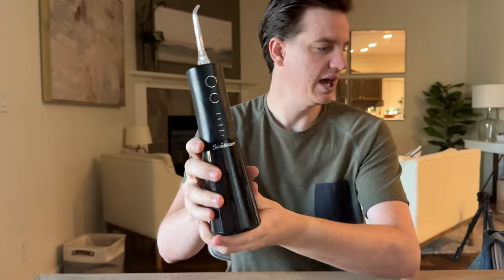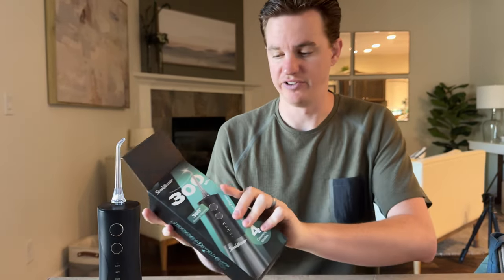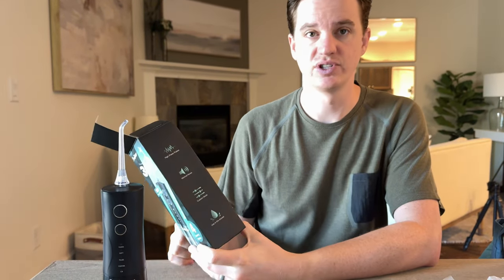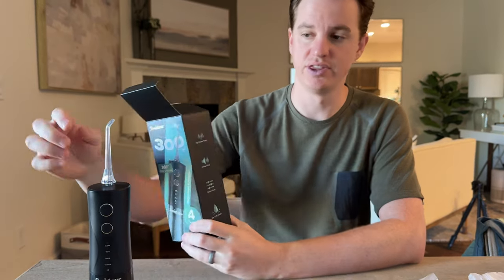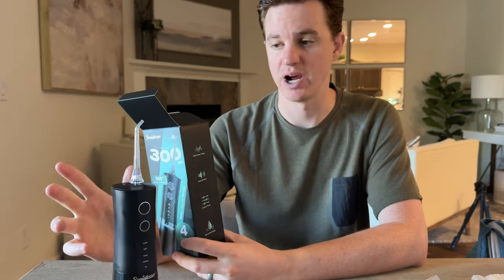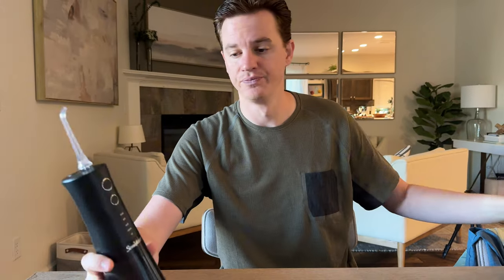On the front there's the on/off button and the mode buttons. Refer to the box because there are actually a lot of features — it has minimal noise, it's safe to use in the shower, it has custom modes, a high power pulse, and the nozzle rotates. There are four cleaning modes and it's waterproof, so a lot of really nice features.